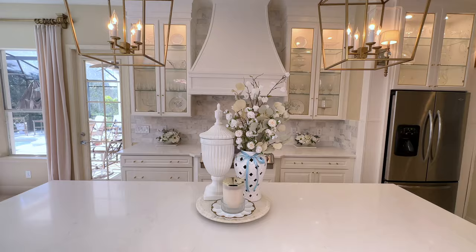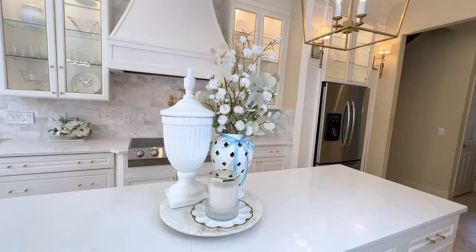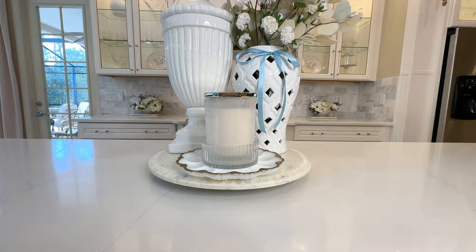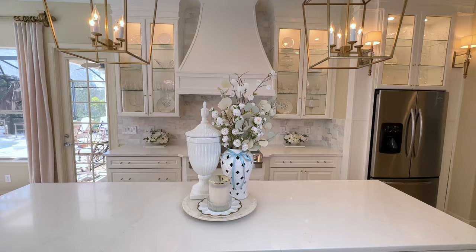This centerpiece brings in our color scheme and adds freshness because of the flowers. It's seasonal, it's got height and dimension, and it has marble, glass, and ceramic — by combining all of those materials it gives your centerpiece a lot of interest. Not only is this centerpiece beautiful in my kitchen but you could create something similar on your tabletop, foyer table, or coffee table. It was so easy. Anyone could do it.